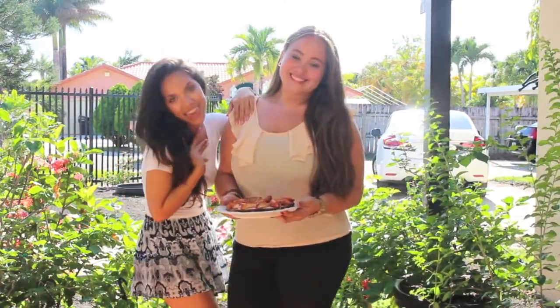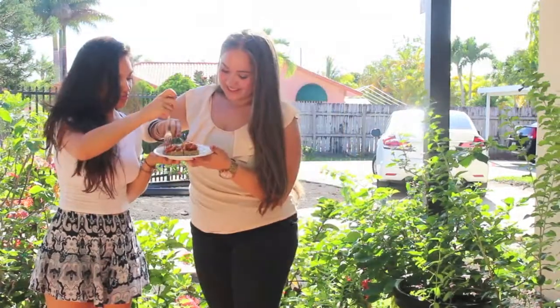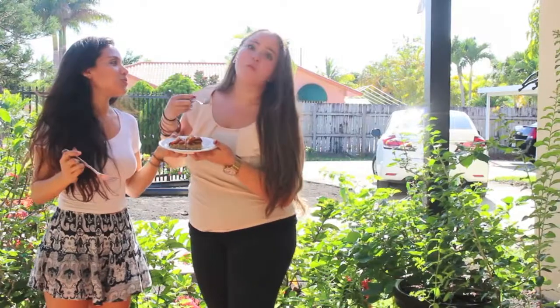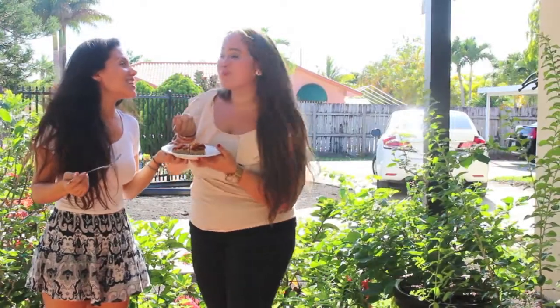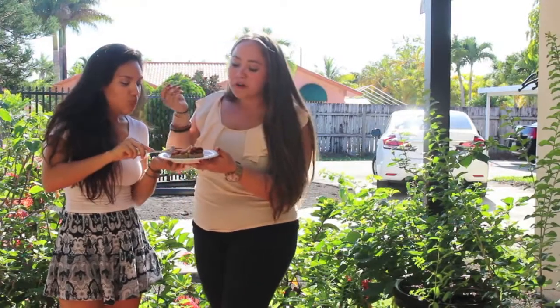This is our original recipe, so if you guys try it out, hashtag us and find us on Instagram. Visit my website at comfortmytummys.com where you can check out more recipes — I'll be posting more videos. We're going to eat this right now and give you guys a little taste test.